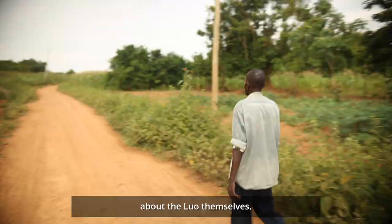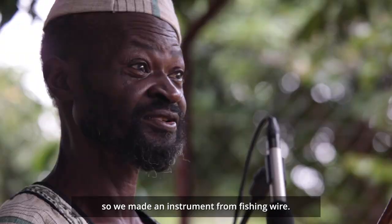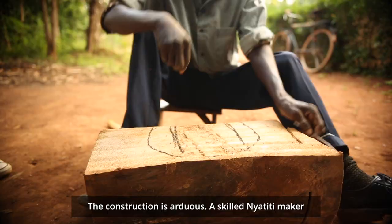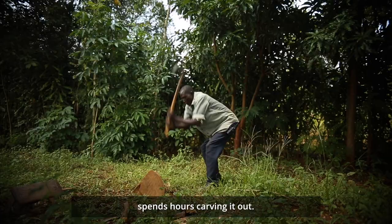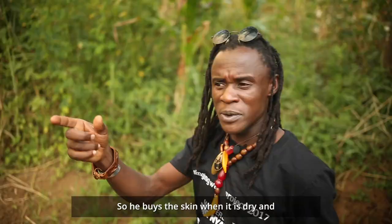Seeing how the Nyatiti is made teaches you a lot about the Luo themselves. The strings — we Jaluo, we are fishermen — so we made an instrument from fishing wire. Its resonator is built from fig and oak trees, some of the strongest trees in Western Kenya. The construction is intricate. A skilled Nyatiti maker spends hours carving it out. The resonator is made to resemble the heart of a Luo village, and is then covered in leather skin.